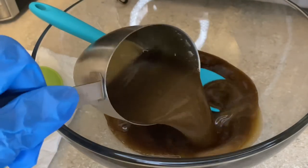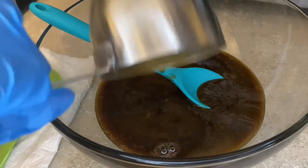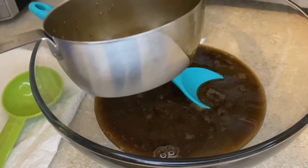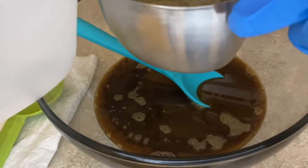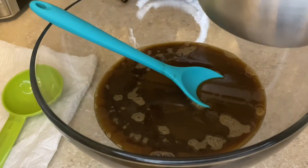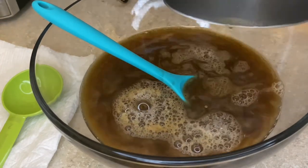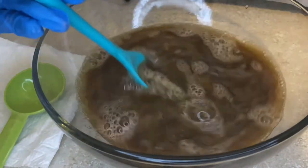Right now you see me pouring in the liquid African black soap — I used about 8 ounces of this. This recipe is actually quite easy to make, it only takes a few ingredients. In the next clip you will see me pouring in the distilled water. I also used 8 ounces of this as well. Now I'm just going to mix the two ingredients to make sure everything is mixed properly before moving on to the next ingredient.